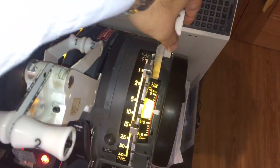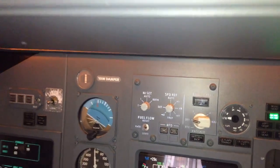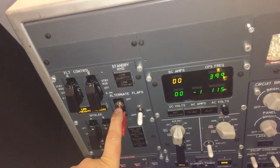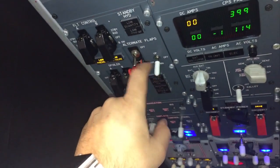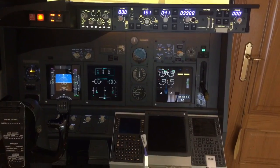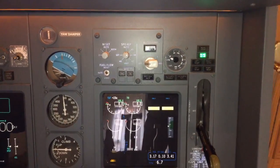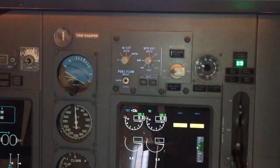The same would happen with the flaps. If now we try to move the flap, there will not be any movement in the flap indicator. But if we set the alternate flaps to arm, we have the flap position in one, and then we push down. The flap will begin to move to the first position. You can see it's actually moving to the first position.